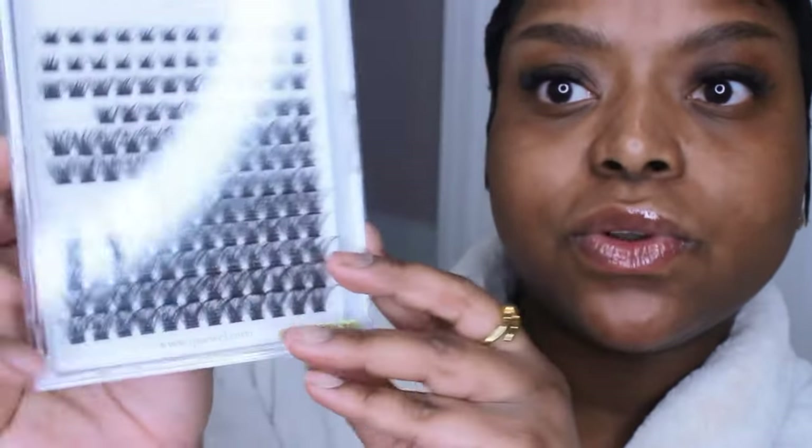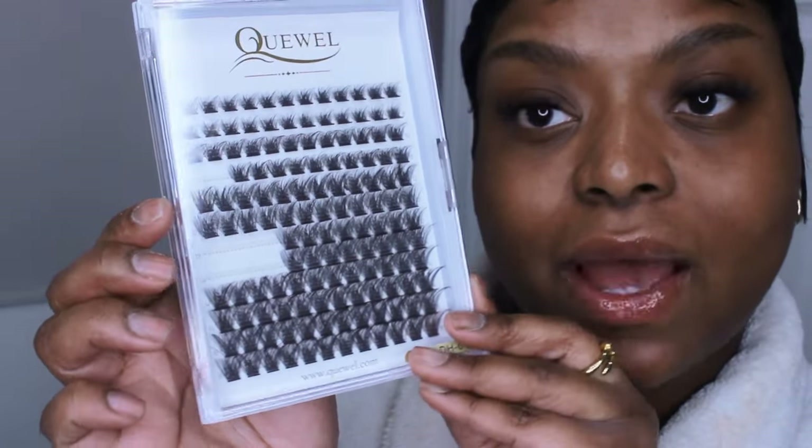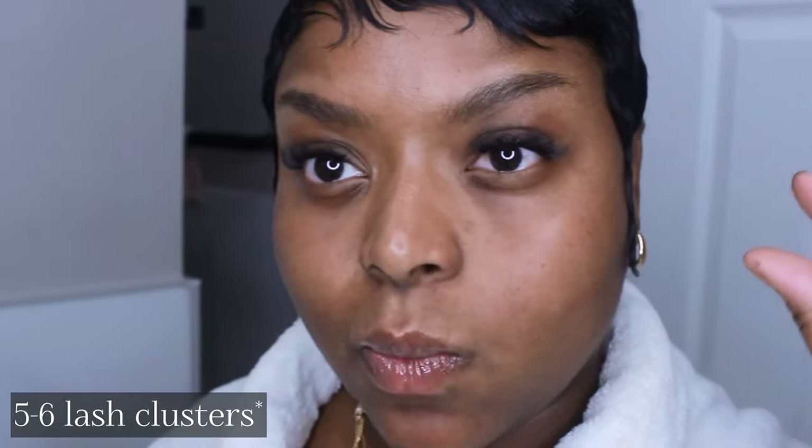This is how I do my DIY lash extensions — they look really good. One layer is perfect for how I like my lashes. The length and fullness is not too heavy, not too full. You can see how many lashes I used out of the kit, so even if I never reuse any of them I think I can get a good amount of uses from it. You'll probably need anywhere between four and five pieces to fill up one eye, which I think is pretty good.